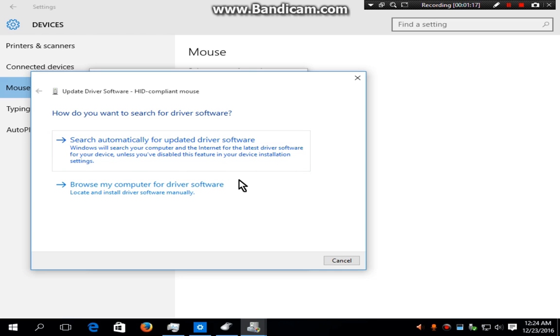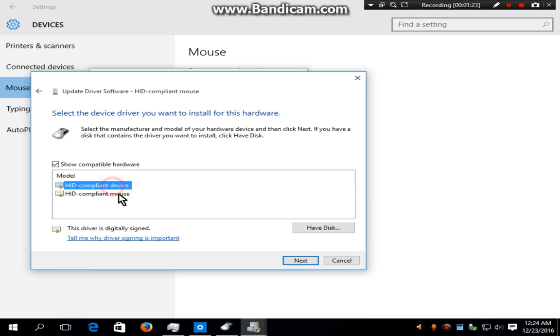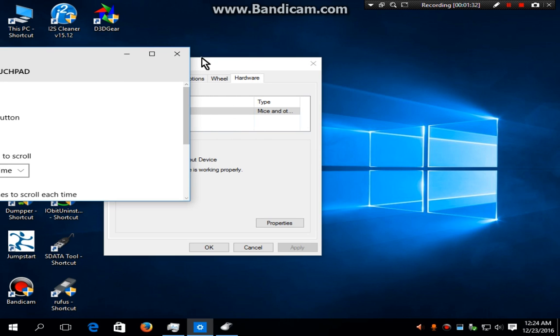I have internet but I already have the updated driver, so I will choose 'Browse my computer'. You can choose any of the options. If your computer has internet, Windows will finish installing the driver software.